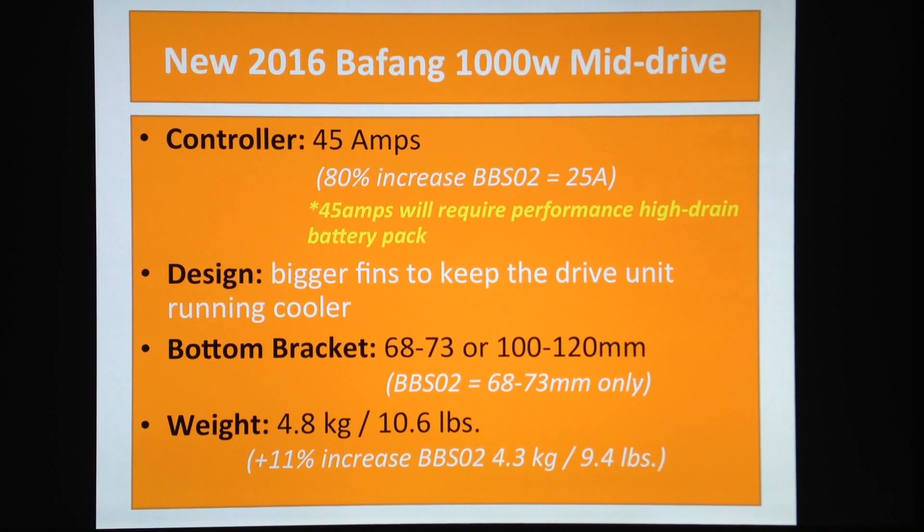This is going to help a lot especially for mountain bike riders or if you're going uphill with heavy loads. The bottom bracket will be available in two different sizes — for fat bikes and for normal bikes. There is a slight increase in weight for the new version, about an 11 percent increase, but don't worry about it. When you talk about electric bikes, whether your bike weighs 11 kilos or 10 kilos, forget about it.